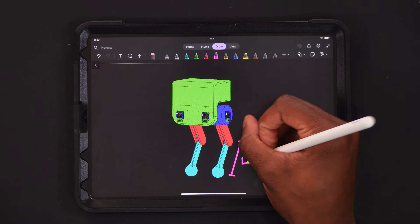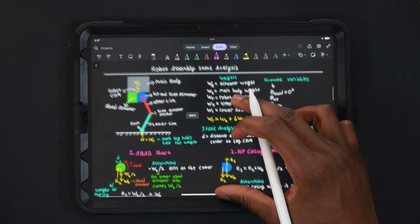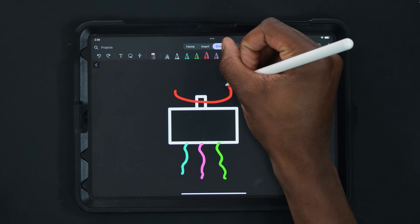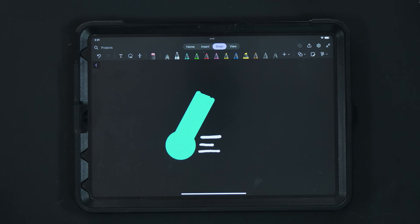So why find these parameters in particular? Well, the KV rating is going to help calibrate the O-Drive controllers, and the stall torque is going to help design the robot. The stall torque can be used to approximate a good length for the robot's linkages. The basic summary is that the longer the robot's linkages are, the higher the stall torque will need to be, and the faster the end effector or foot will be able to move.